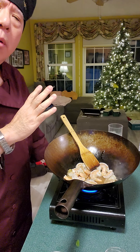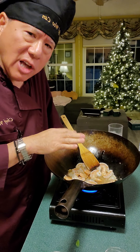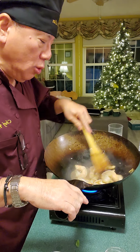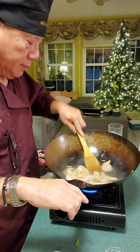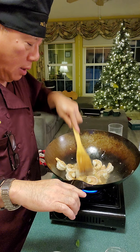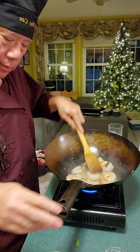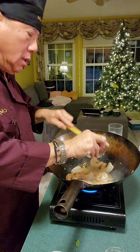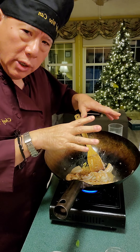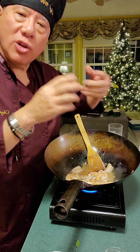We add the Thai basil because any vegetable used in cooking is always added last — it cooks the quickest. You're stirring for uniform cooking on all the shrimp, but remember you don't want to overcook it. In the middle you may just take a piece to taste it. Now we add the brown sugar. The taste combination of this dish is a balance between salty and sweet — once you have that balance, you have a perfect dish. The basil just adds a little bit more flavor.